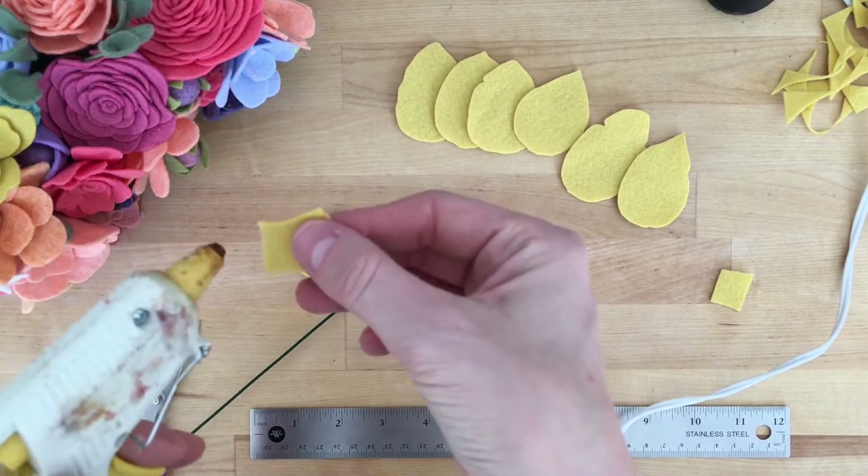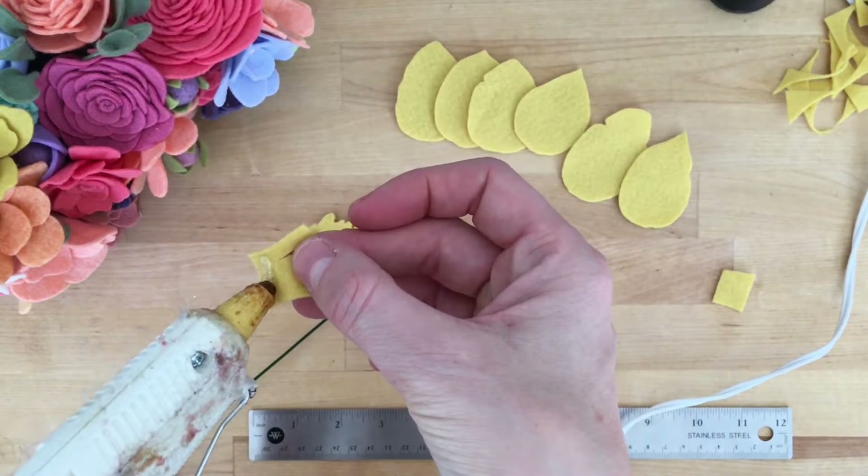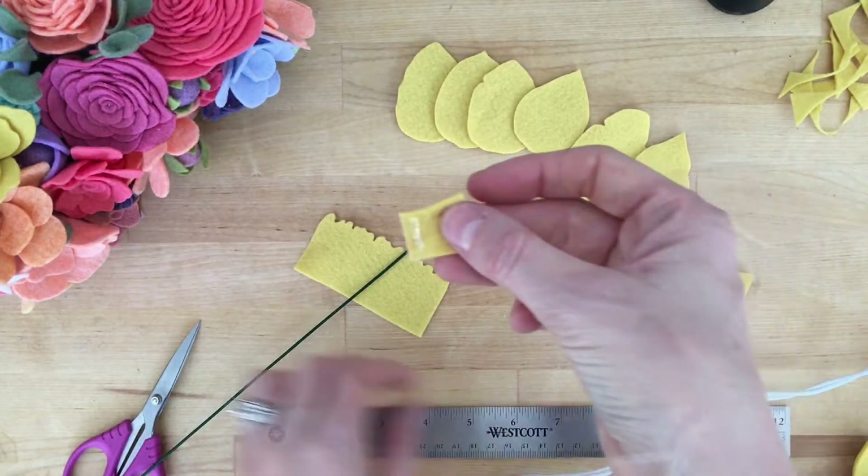We're going to go ahead and take that center piece, just put a dab of glue at the base, and we're going to wrap that around our wire to start the flower.